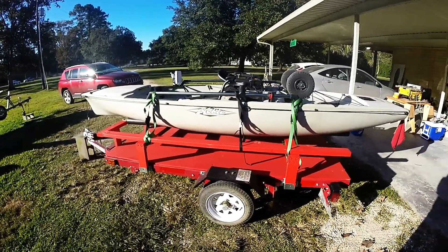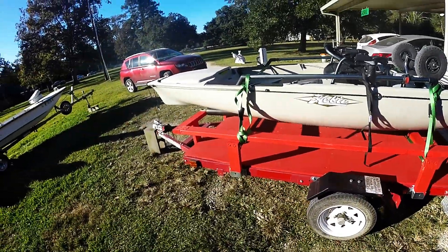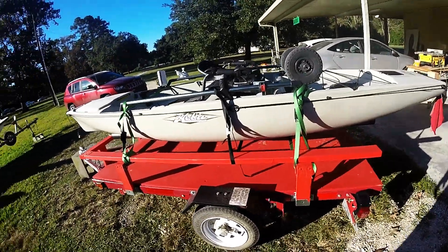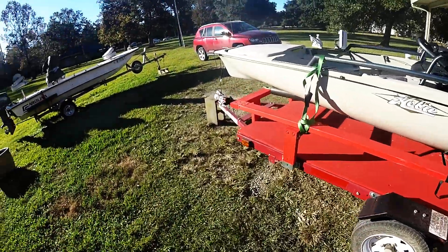I've already taken it on a few trips and it rides really well — pretty stable. You don't have to ratchet it down; all you've got to do is use some regular straps and just hold it. The weight of the boards on it is really good because the trailer doesn't bounce bad. It bounces a little bit, but not too terribly bad.